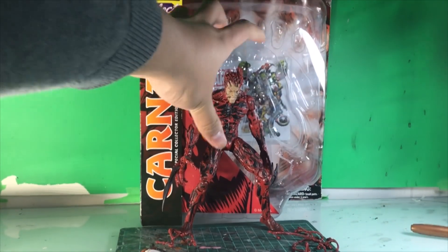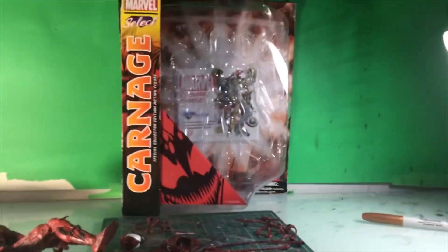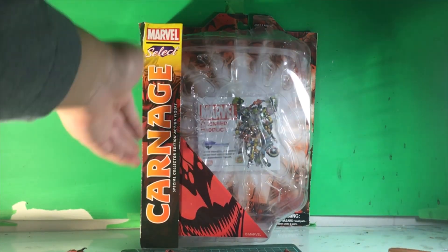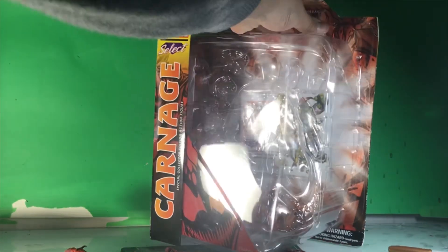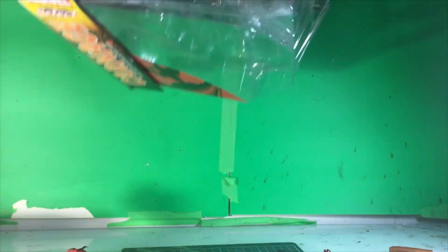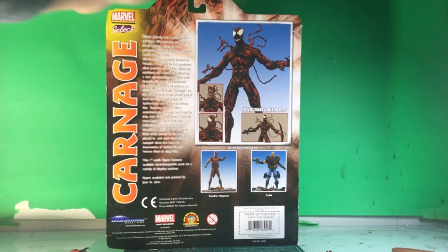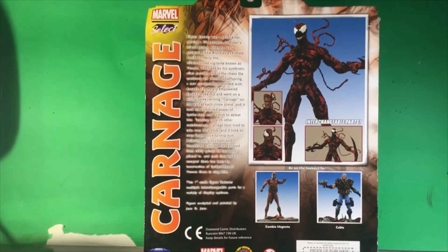So here's the figure, here's the box. Of course they had those licensed product things that I always see with Marvel Select — kind of bores me. But you can see there's a logo with Carnage, Carnage himself. The box has been through storage troubles, so that's why the box is absolutely butchered. Here's a side profile of Carnage from the comics. Nothing on the other side — it's just a clear backing. And then on the top, nothing, same with the bottom. But then once we move to the back, we get a brief description of Carnage himself from the comic.